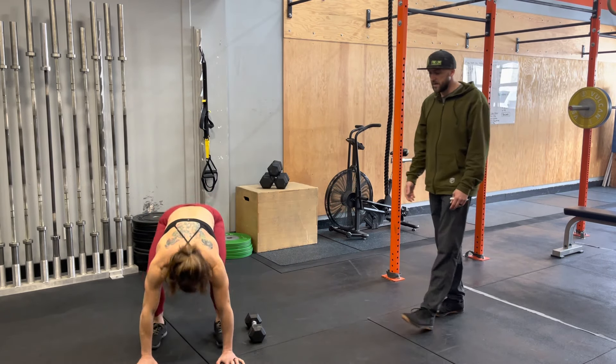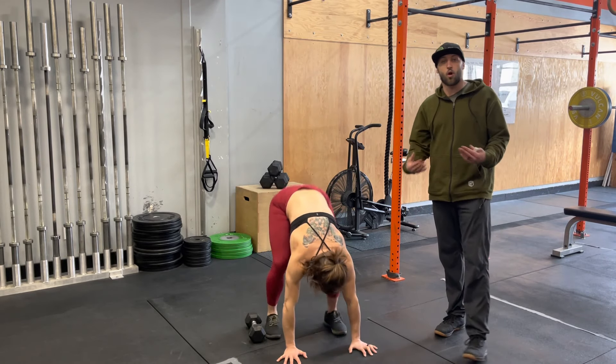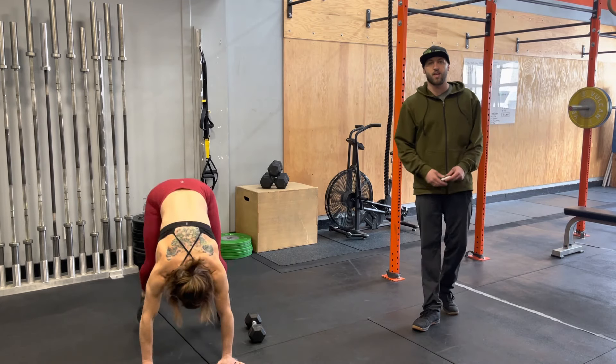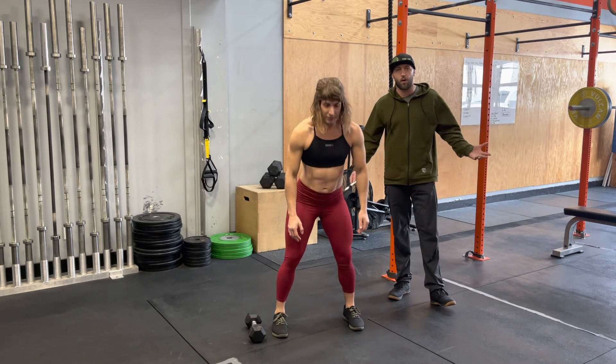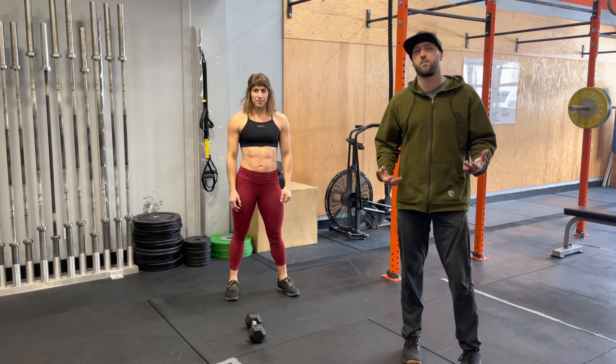If you don't have a dumbbell, that doesn't matter. You could roll up a towel and then you've got that to jump over. You can also take it to jumping over a bench or a box. So you can really mix these things up and make it much more dynamic.